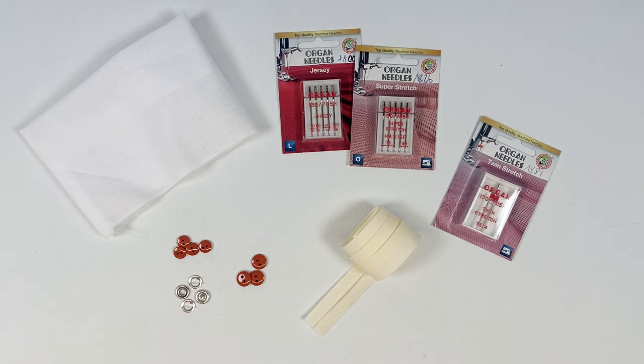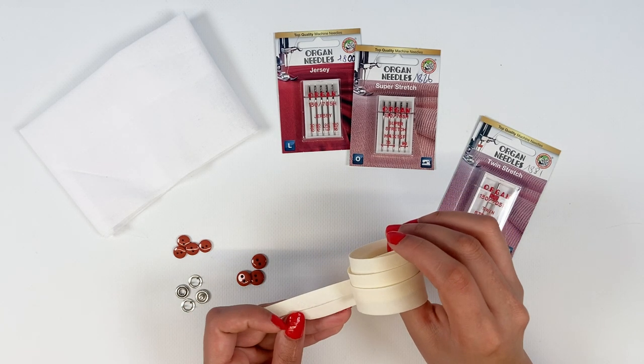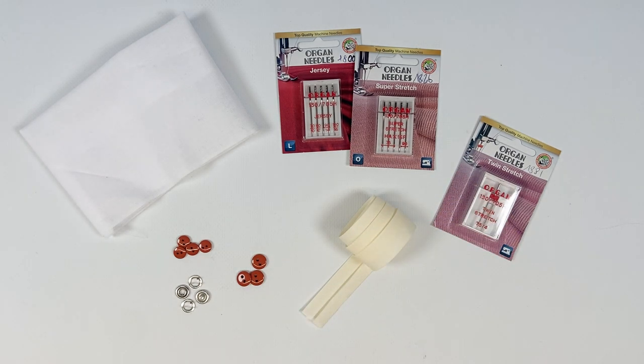To finish, you'll need a 3 cm band cut in the bias, or store-bought bias binding, to finish the boat neckline. The length you'll need varies according to size and is available in your tutorial.